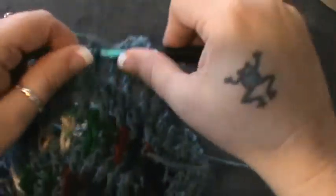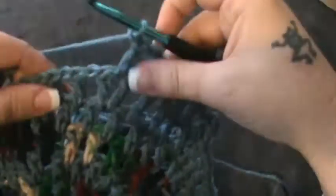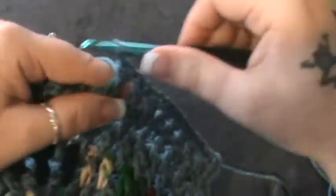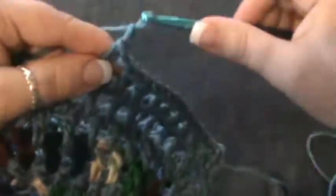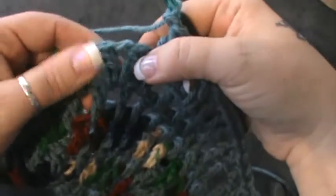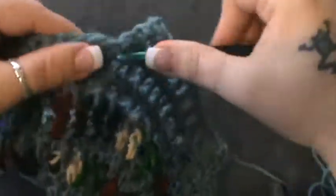Continuing the count: four, five, six, seven, eight, and nine. That should bring you to the next increase from the previous round. You're going to do double crochet, chain one, and double crochet.